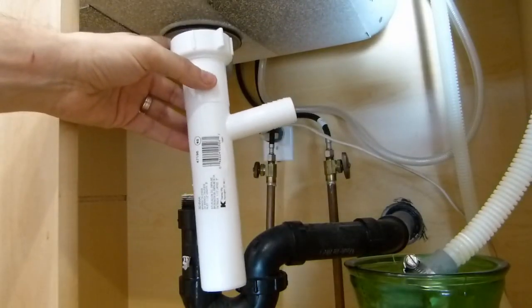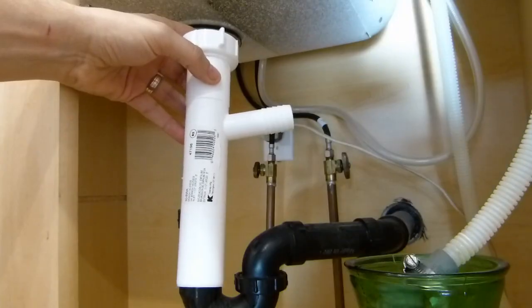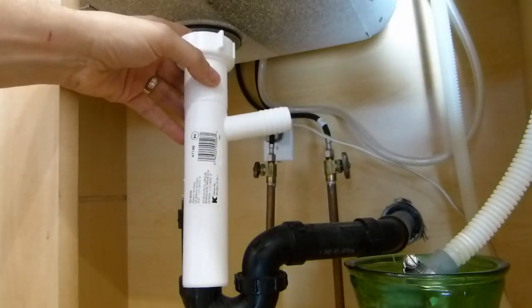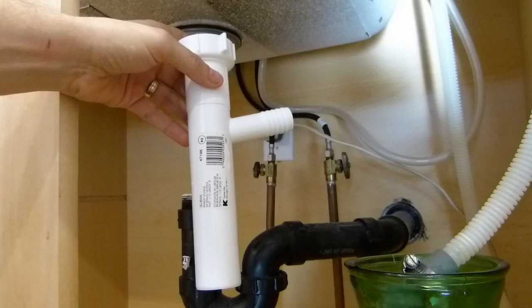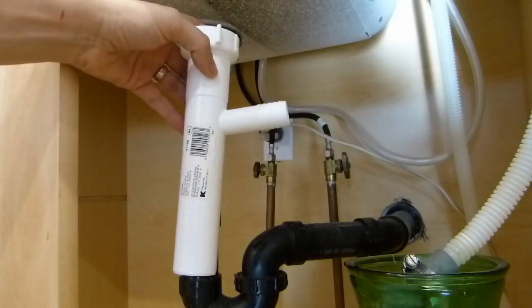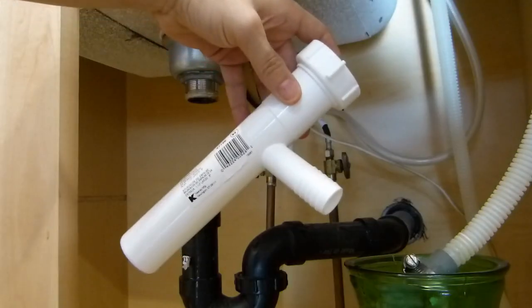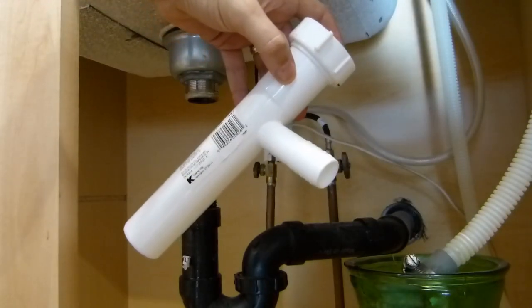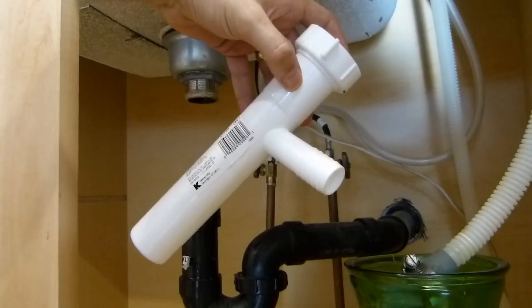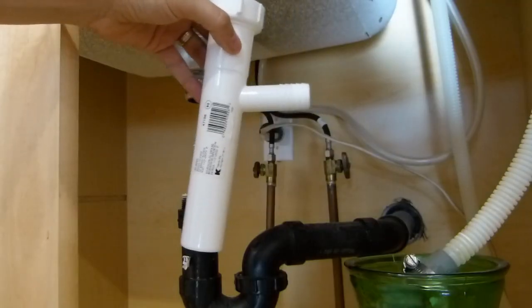I ended up having to go all the way to Lowe's to get this branch tailpipe — I guess that's the proper name for it. I stopped at my local hardware store and they didn't have anything in stock, so I had to drive the extra 20 minutes to the nearest Lowe's. Interestingly, this thing was not made in China as you'd expect — it was actually made in Newington, Connecticut, which is not too far from here, so that was a pleasant surprise.